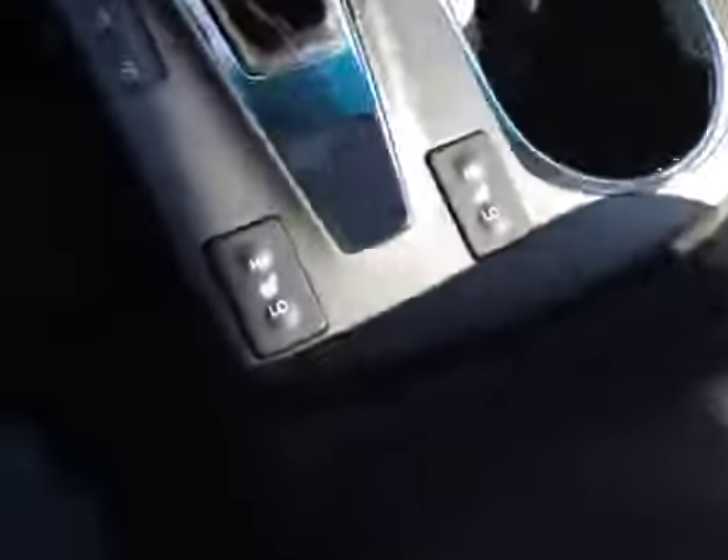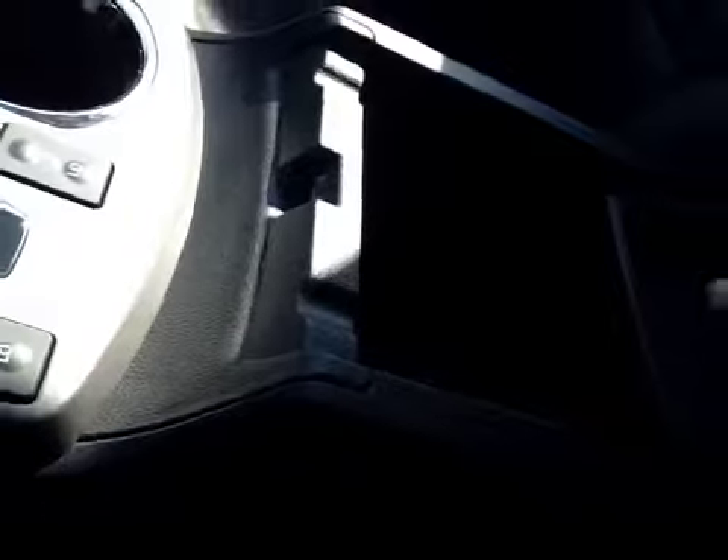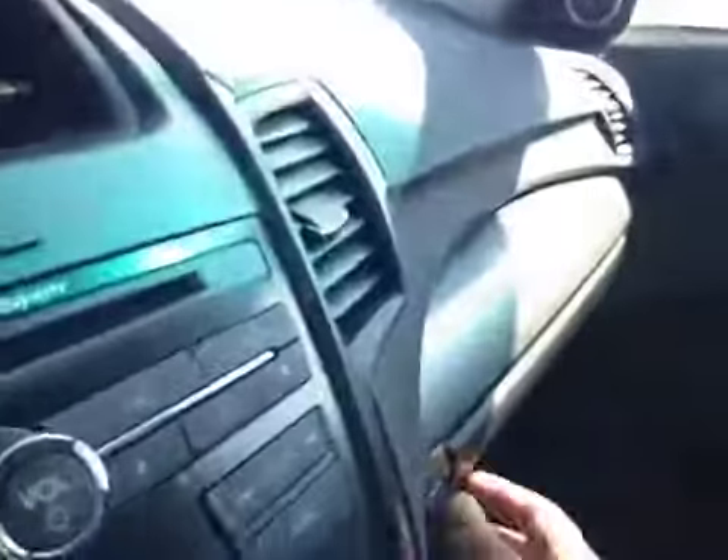In here we have your auxiliary and USB as well as a power outlet and a little bit of extra storage — you can close it. A couple of cup holders, and you have driver and passenger heated seats.